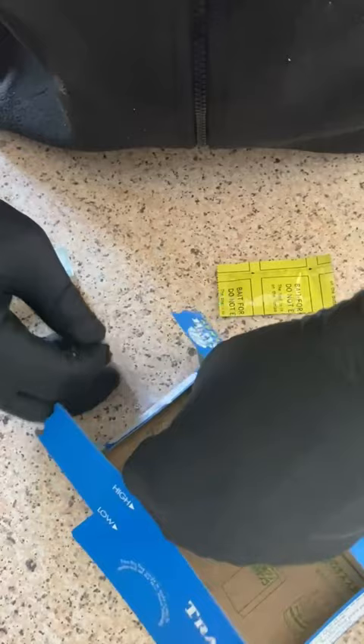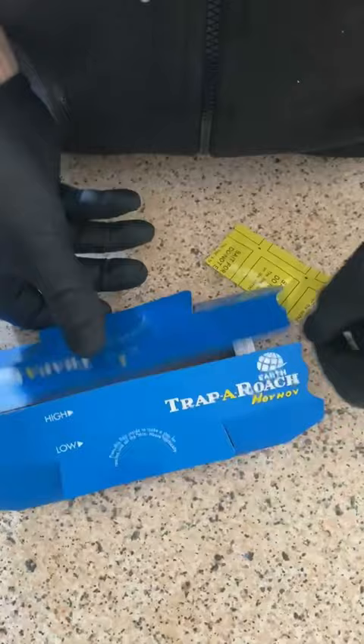Here we're setting up for a hoi hoi cockroach trap. These stickers are door mats which basically will help to remove any dust or grease that might be on the cockroaches and increase the chances of them staying stuck on the glue pad.